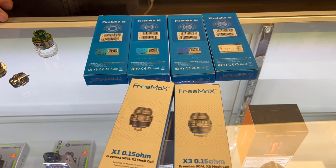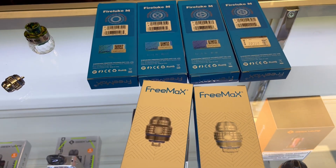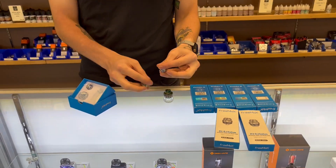They do have a pretty wide range for coils on this tank — typically from 40 to 90 watts. We have a bunch of different packages: singles, doubles, triples, quads. We're out of a few of them right now, but there are endless possibilities for those coils.